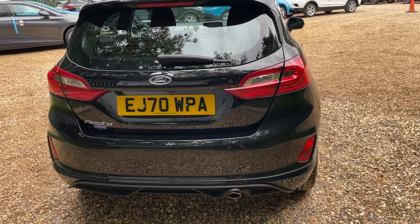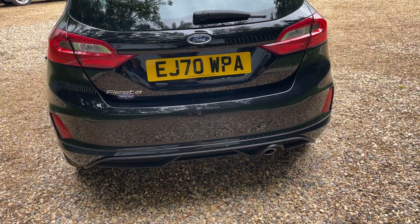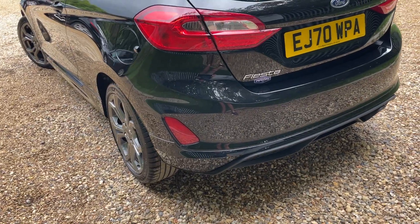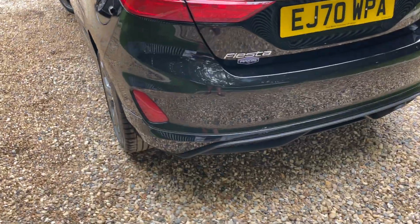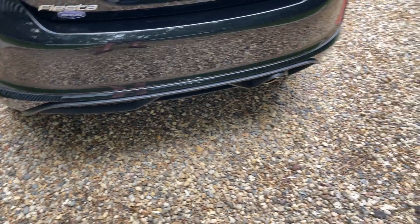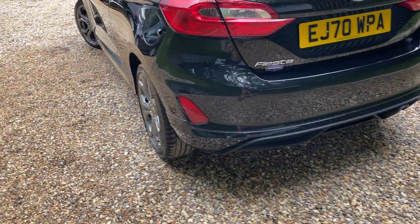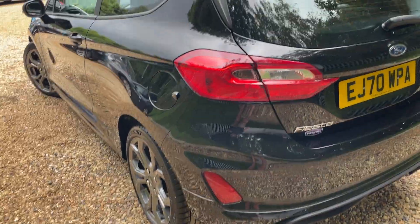Coming around the back of this Fiesta, we have 'Fiesta' badging to the left-hand side of the boot lid. With the ST Line body kit I do like the look of these Fiestas — we've got a rear diffuser along the rear bumper there, which gives it that sportier intent.